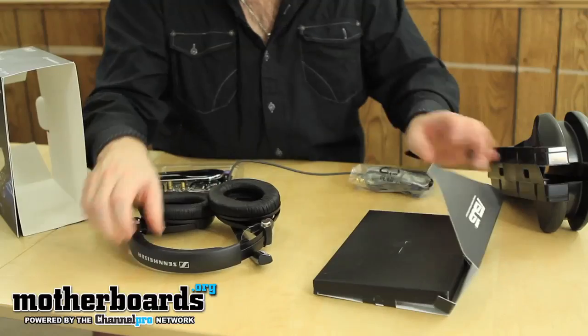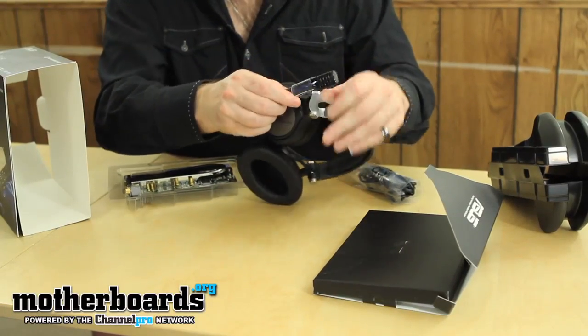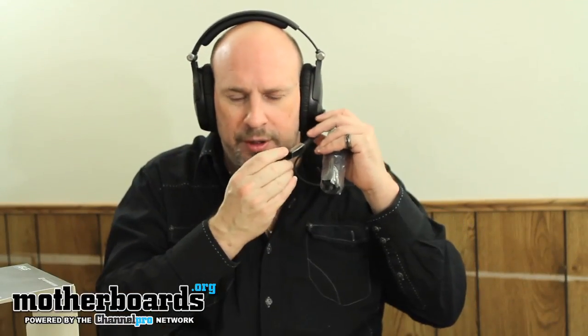Real quick, we'll just take a look at the headset. Go ahead and just remove this little plastic piece here. Here's the headset — camera guy, I'm going to put it up on my head now. These are pretty good — I can hear stuff outside, they're pretty good noise isolation. They're pretty comfortable and the mic seems to fit right in front of my mouth.